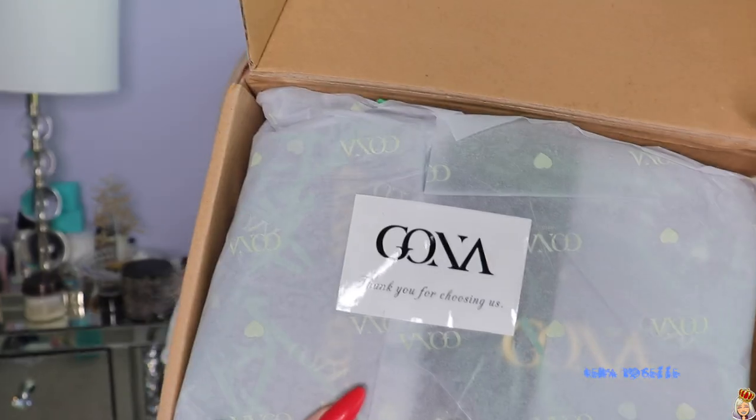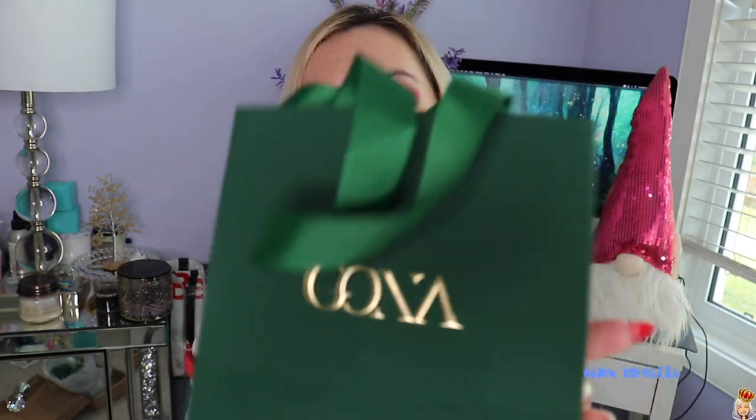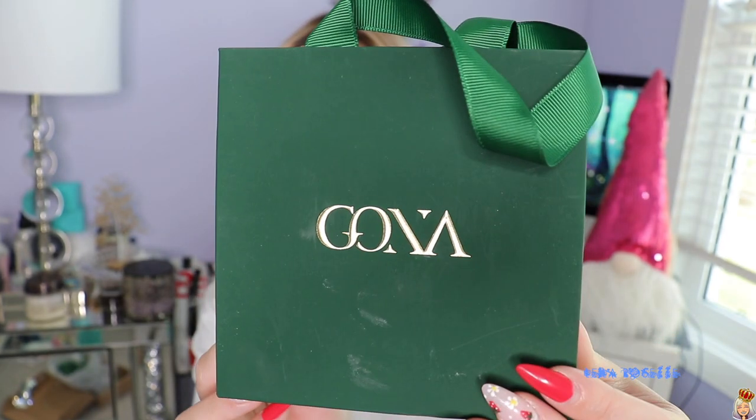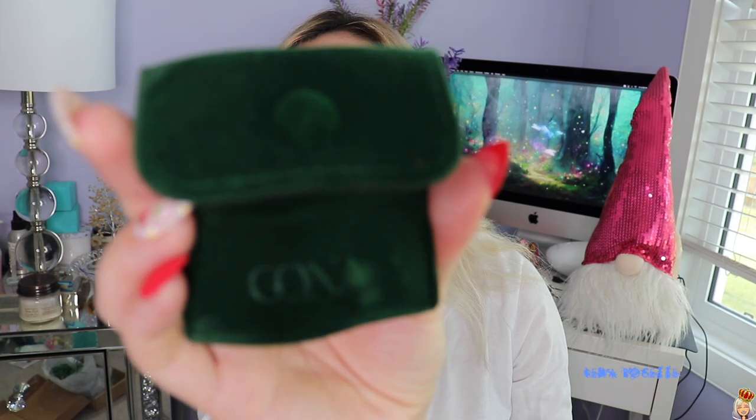This is how it came packaged. It comes with this little bag, so you can definitely gift this — it's very nice, giftable packaging. I love the screen. It also comes with a jewelry polishing cloth, which I love when companies include. And then it comes with a travel pouch that snaps shut so you can carry it around when you're traveling — I definitely use those.